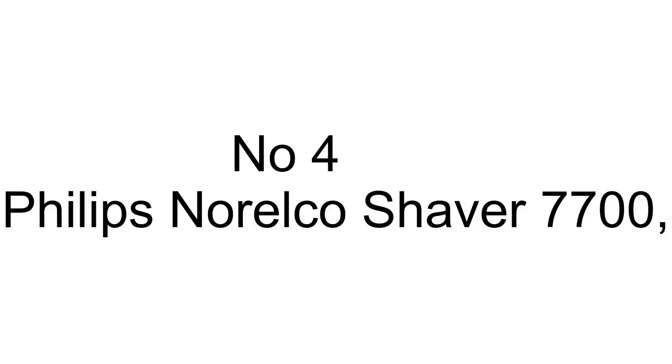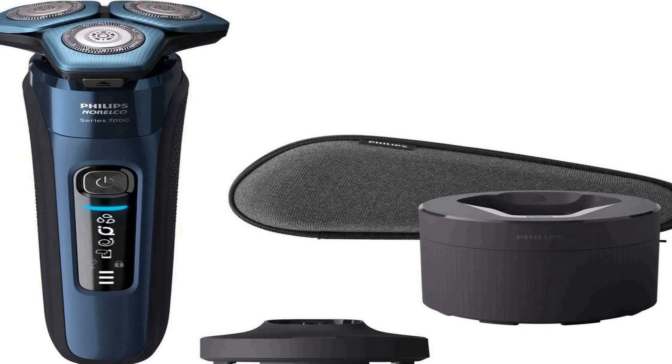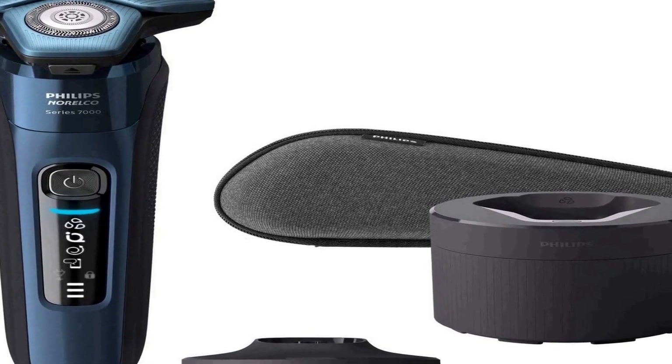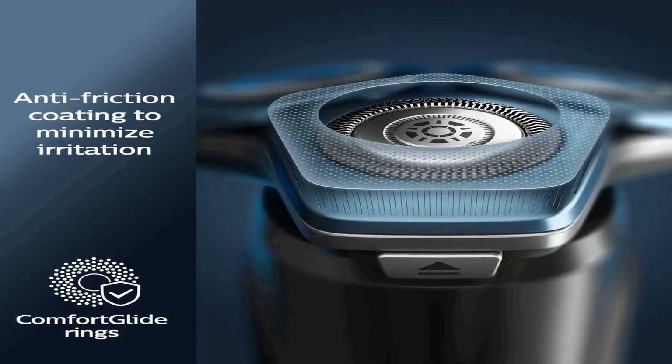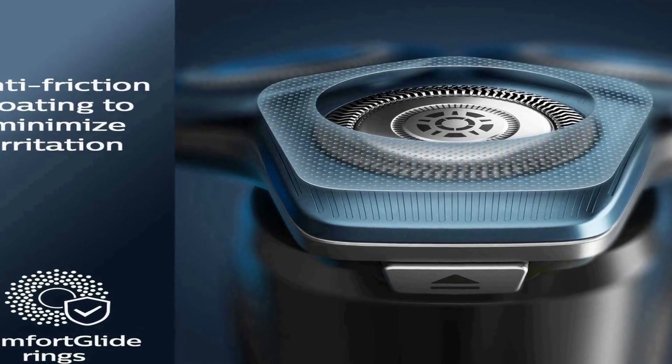The number 4 on the list is the Philips Norelco Shaver 7700, which delivers a smooth shave while reducing skin irritation. Only Philips has Comfort Glide Rings, a special coating to protect your face from irritation.